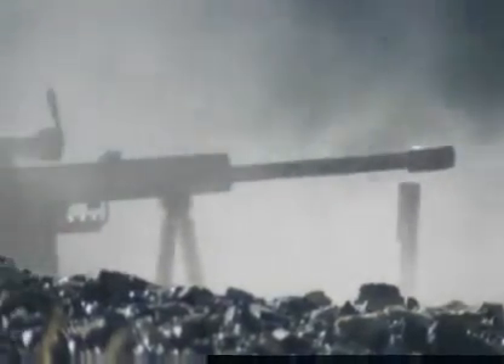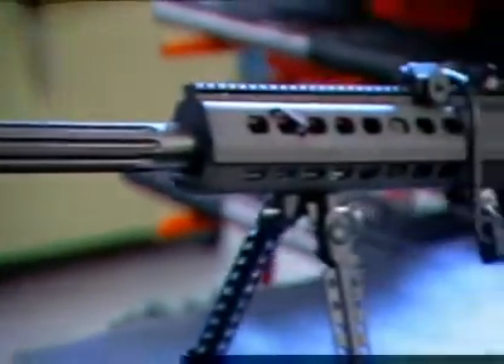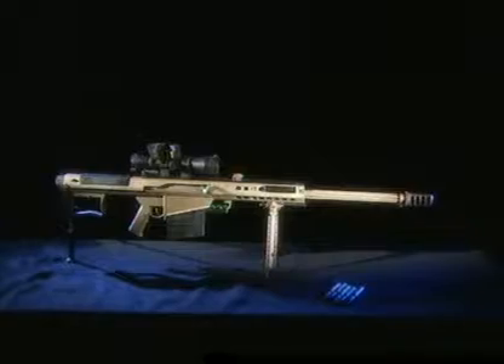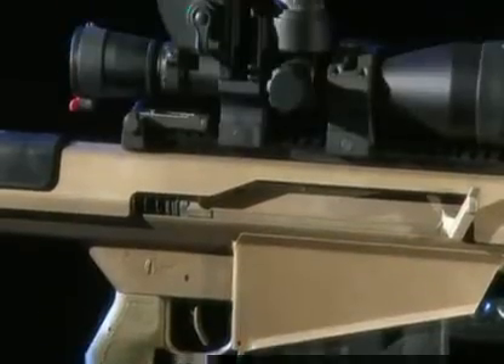Ronnie Barrett believes in the design philosophy that form follows function. There's a certain amount of sex appeal to a weapon, and the M107 looks good — and it is good. The latest version of this weapon, the M107A1, is better than ever.